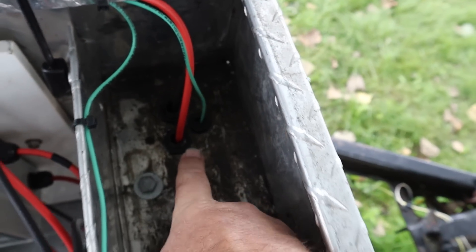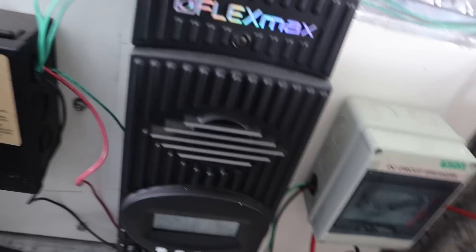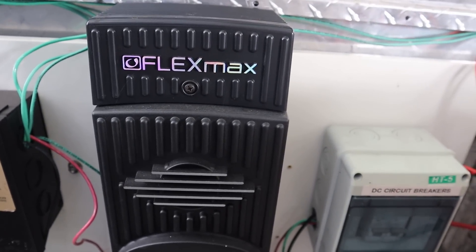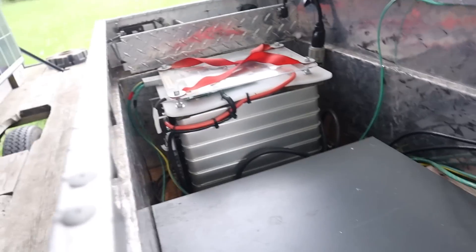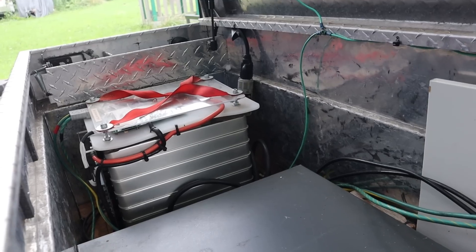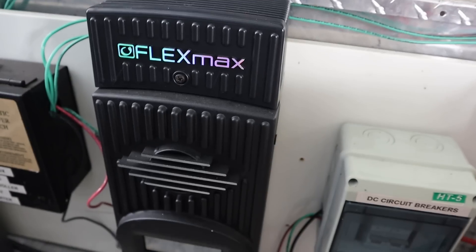Inside, we've got our solar panels coming in through these nice little strain relief connectors. They come in through a DC circuit breaker. The DC circuit breaker goes to our Outback FlexMax 80 — this is the solar charge controller. It's a little bit overkill in terms of current capacity, but it's designed for about 150 volts DC, so it's the appropriate voltage range, and it's MPPT. So even though we've got a 48-volt battery pack, if we're bringing in 100 volts, what the MPPT does is convert between voltage and current — essentially doubling the current at half the voltage for charging our battery pack.